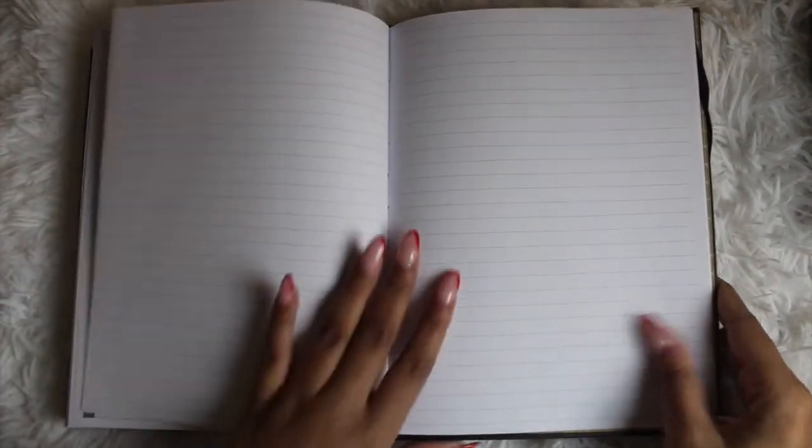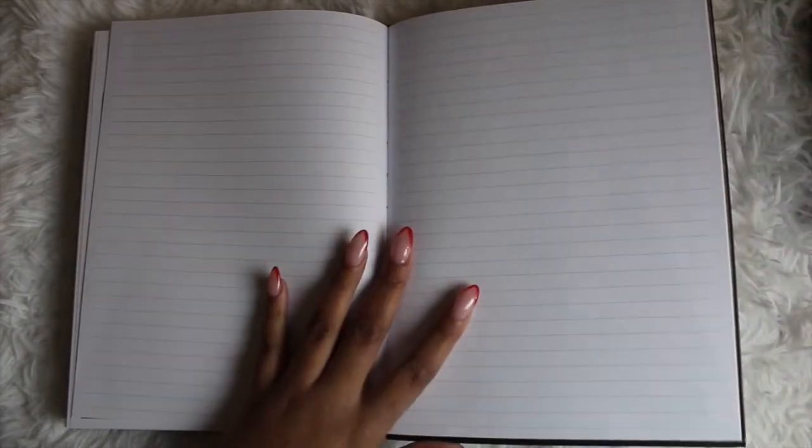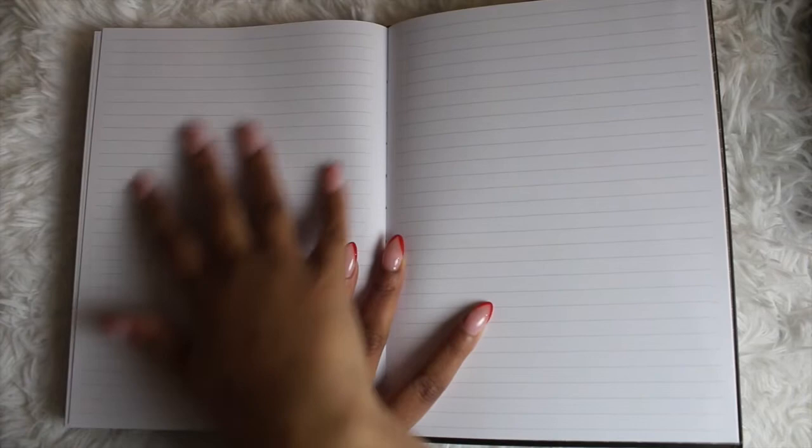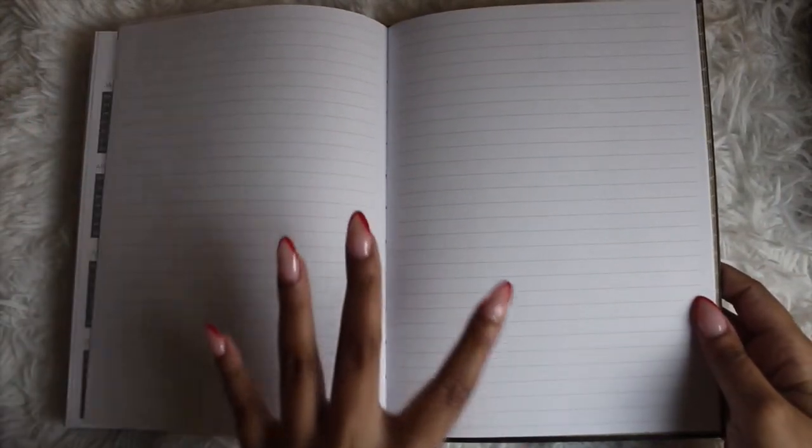For any of these pages, if you don't want to permanently write on them, you can use my favorite method — the sticky note method. You can also bring in list pads and tape them in to maximize the pages without writing on them directly.